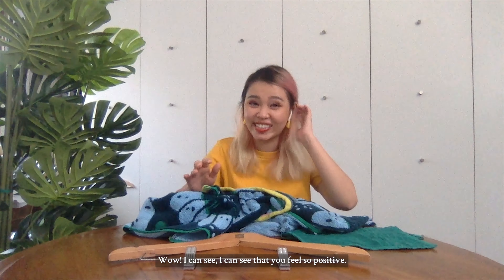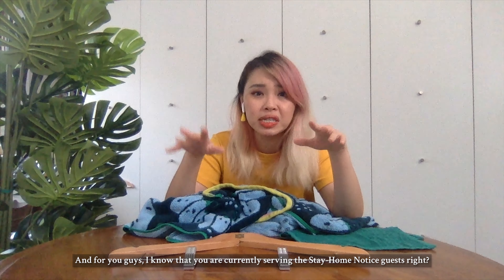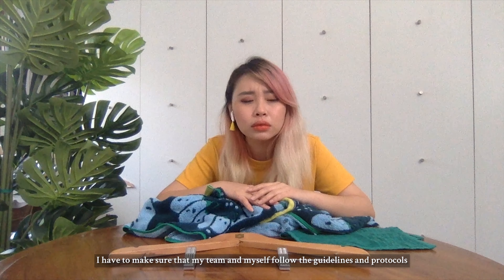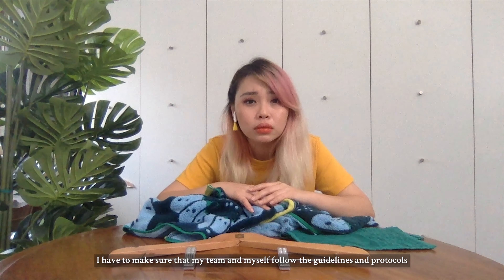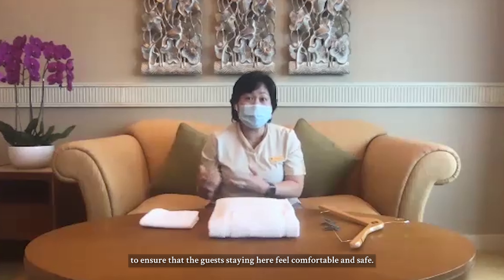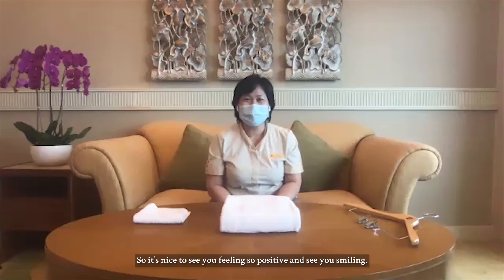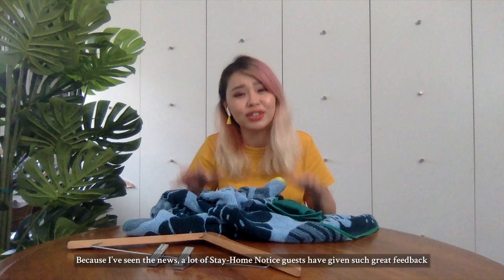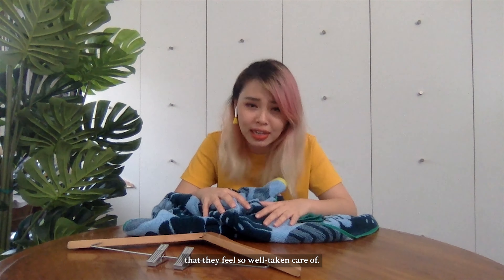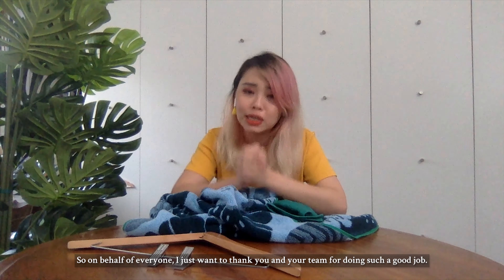I can see that — it feels so positive. And I know that you're currently serving the stay-home notice guests, right? Yes we are. On a daily basis I have to make sure that my team and myself follow the guidelines and protocols to ensure that the guests staying here feel comfortable and safe. It's nice to see you so positive and smiling, because I've seen the news — a lot of stay-home notice guests have given such great feedback that they feel so well taken care of. On behalf of everyone, I just want to thank you and your team for doing such a good job.